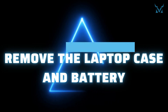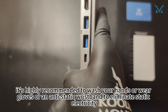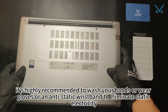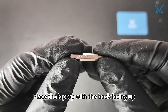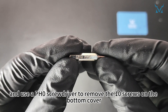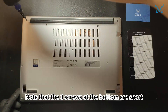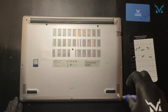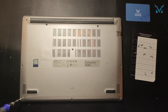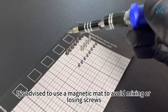Step 2: Remove the laptop case and battery. Before you start disassembling the computer, it's highly recommended to wash your hands or wear gloves or an antistatic wristband to eliminate static electricity. Place the laptop with the back facing up and use a PH0 screwdriver to remove the 10 screws on the bottom cover. Note that the three screws at the bottom are short, while the others are long. It's advised to use a magnetic mat to avoid mixing or losing screws.